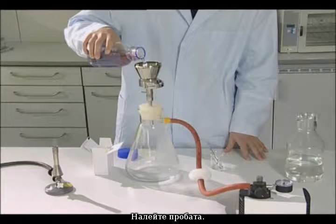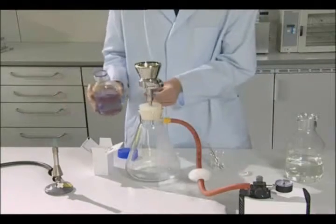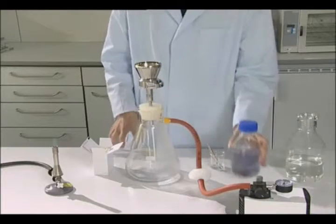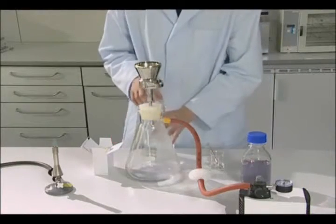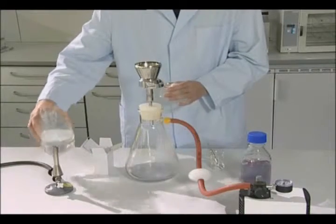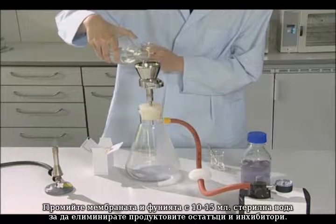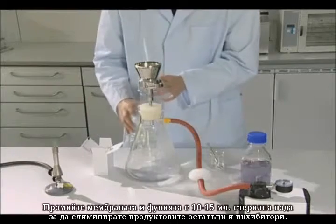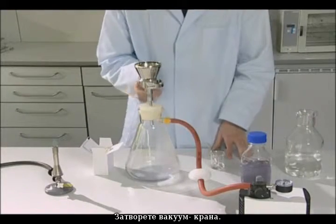Pour in the sample. Open the vacuum tap and filter the sample. Rinse the funnel and membrane with 10 to 50 milliliters of sterile water to eliminate product residues and inhibitors. Close the vacuum tap.